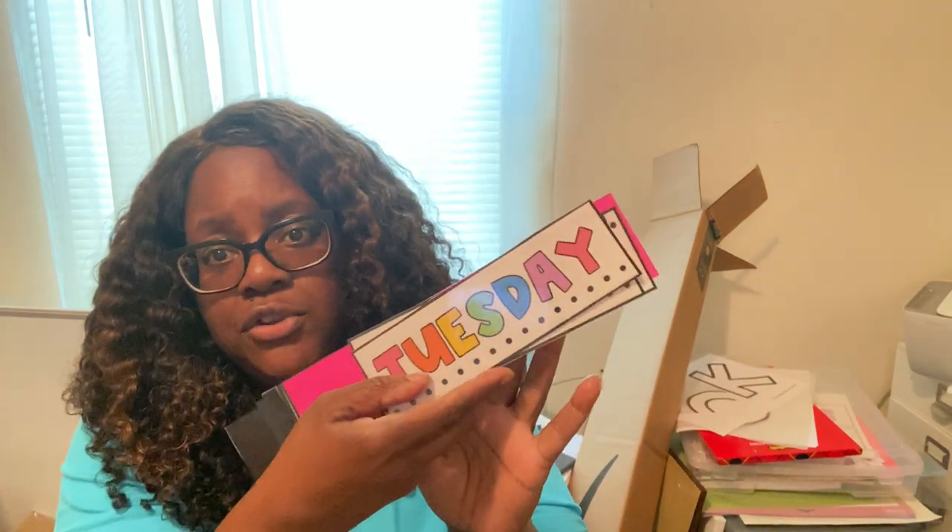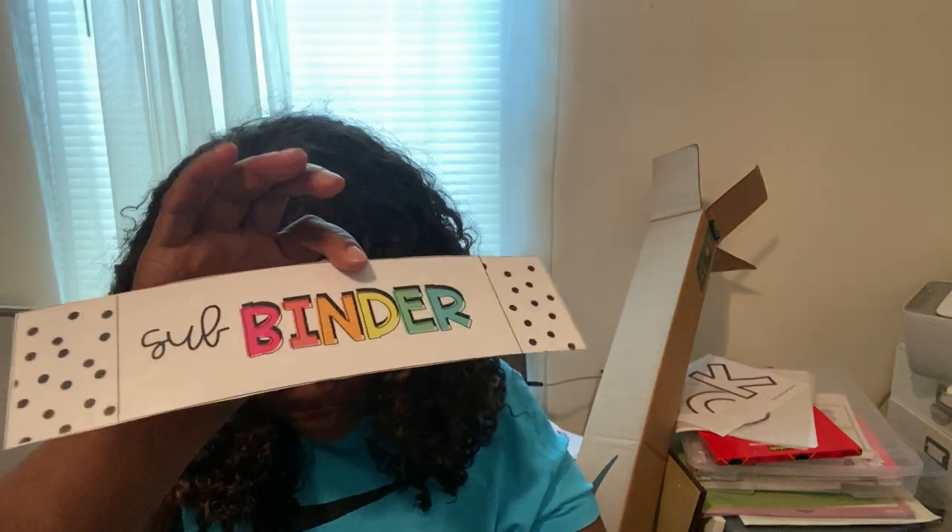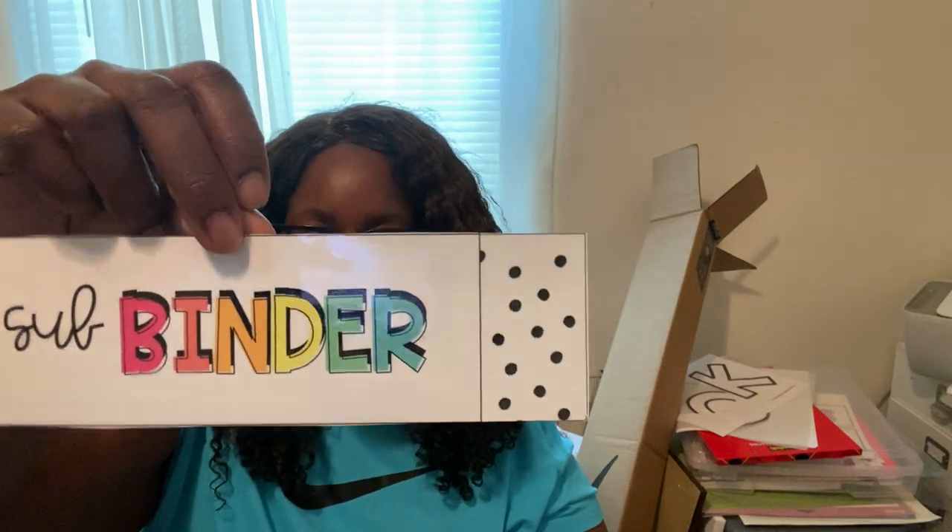I have my 10-drawer rolling cart and I showed you guys these labels earlier — they come with copy, grade, file labels, and the days of the week. I have those to go on there, along with some binder spines and covers I got free from Teachers Pay Teachers.